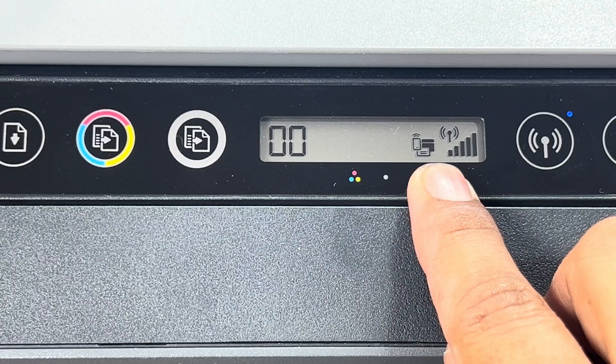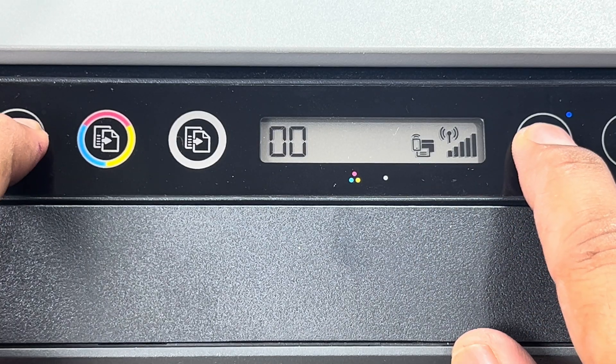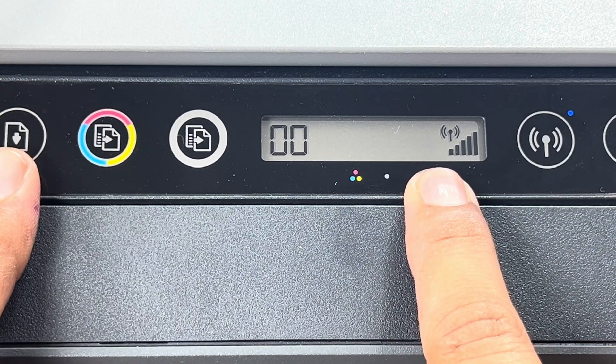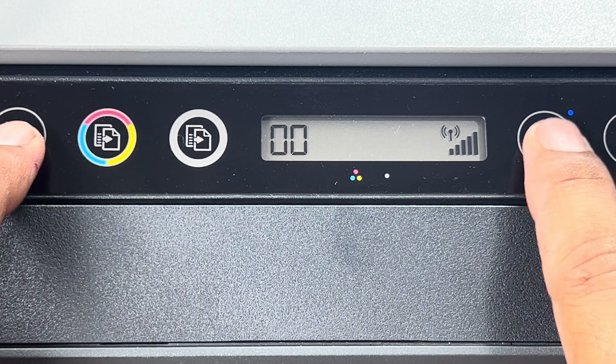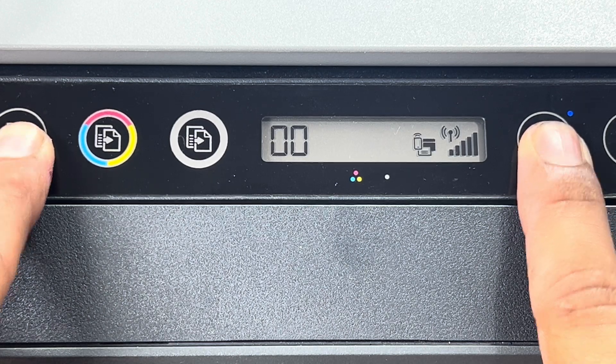You can disable or enable wireless direct by pressing the paper button and wireless button together. If I press both again — look, it disappears. I'll press them again and it appears again — wireless direct is enabled.